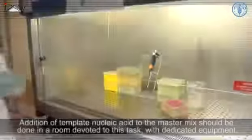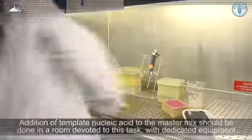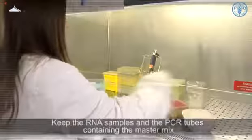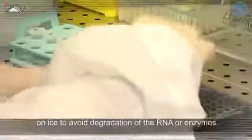Addition of template nucleic acid to the master mix should be done in a room devoted to this task with dedicated equipment. Keep the RNA samples and the PCR tubes containing the master mix on ice to avoid degradation of the RNA or enzymes.